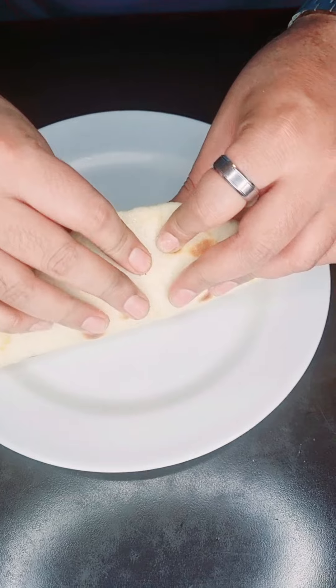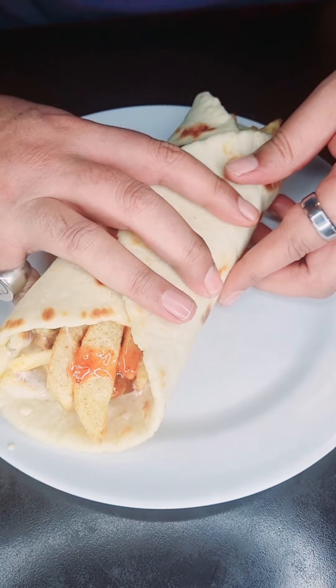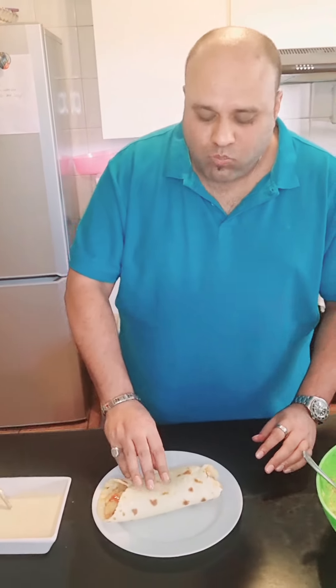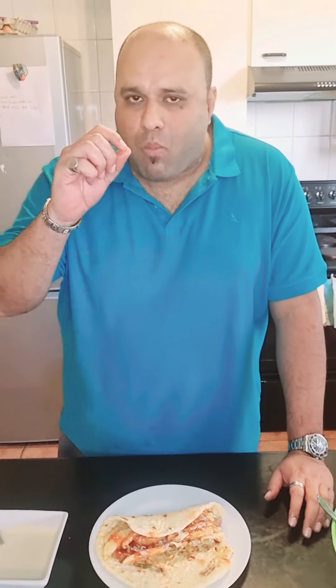And there we go! This pita bread is so soft. It's so good!